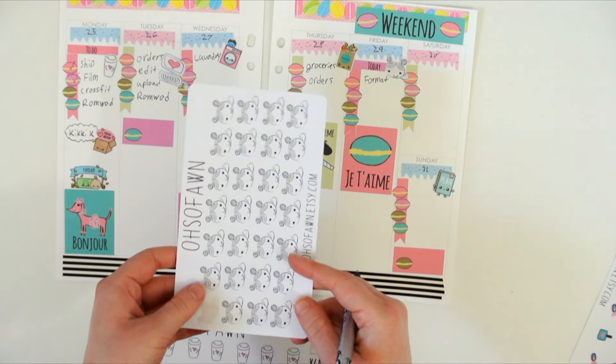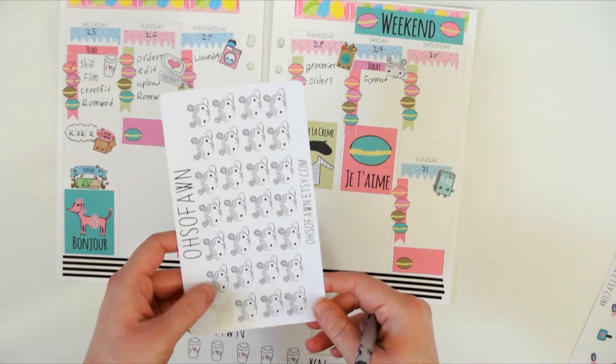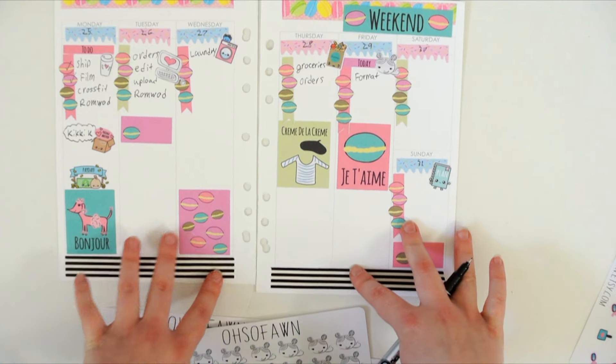I'll put this little girl here — I call these my Ketchup Day stickers. I just created this little character and I have her in a bunch of different things. I just have her to motivate you to get stuff done, pretty much.